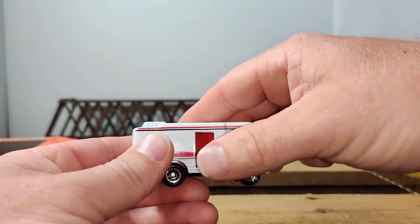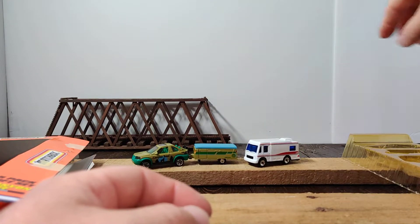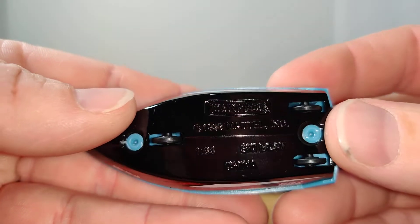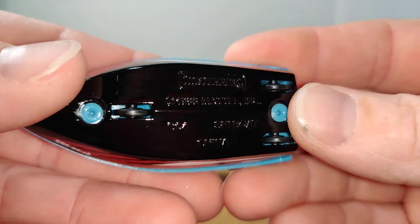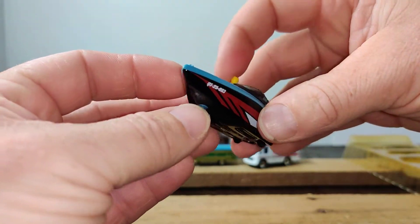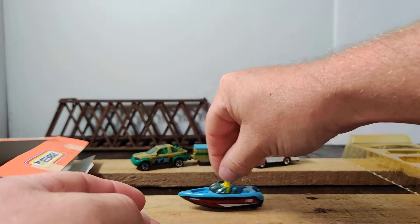That's a very cool casting. And we have two more here. Just a boat — this one doesn't really have a name, just a ski boat. It says 1:64 scale, 1998 Mattel. I think I might have a couple of these sitting around.